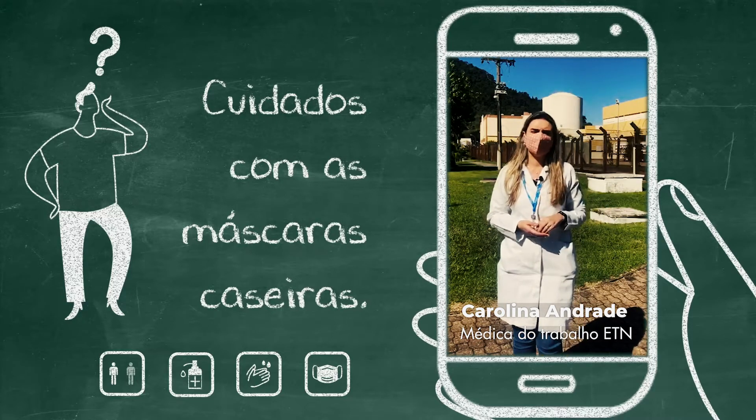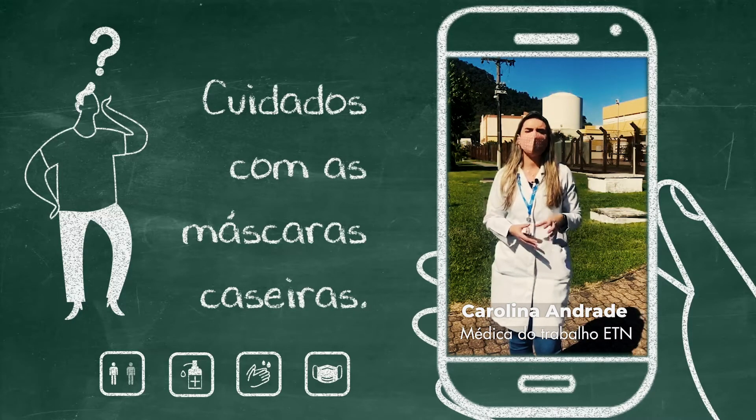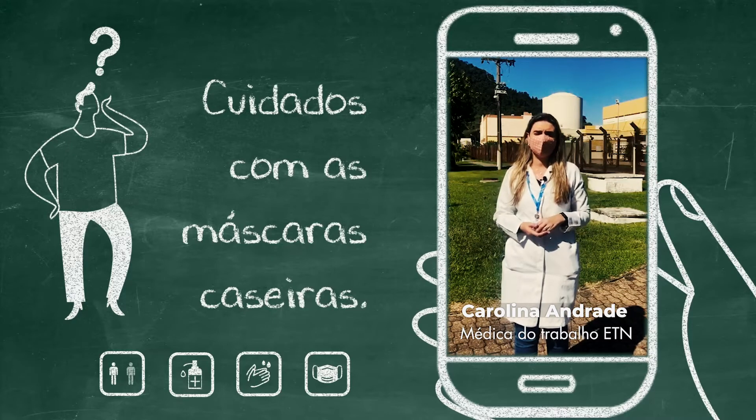No caso, se você não for usar imediatamente após ter passado, é importante que ela seja guardada em um recipiente fechado. Pode ser um saquinho plástico ou um potinho, desde que estejam limpos.